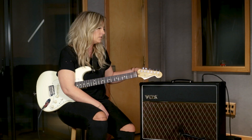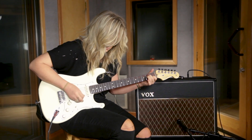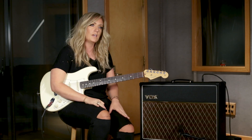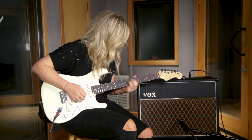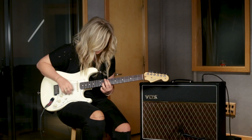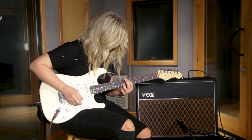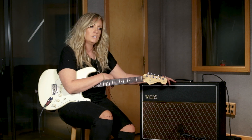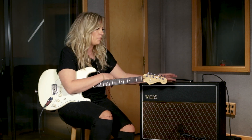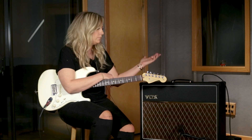I think even sitting here, messing with this, I think it's all right there in the same sonic landscape as the hand-wired. I absolutely would feel 100% comfortable taking this guy out to all my shows that I have this week, and plugging in, and going, and being fine with it.